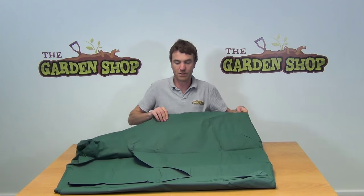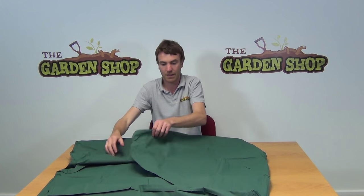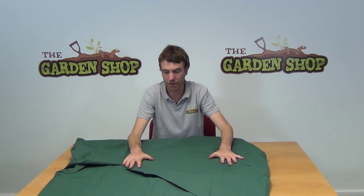It's quite a large cover. In diameter it is 2 metres wide and in height it is 90 centimetres and it is circular shaped. So it will fit around and over the top of your patio furniture, i.e. a table and 4 chairs.